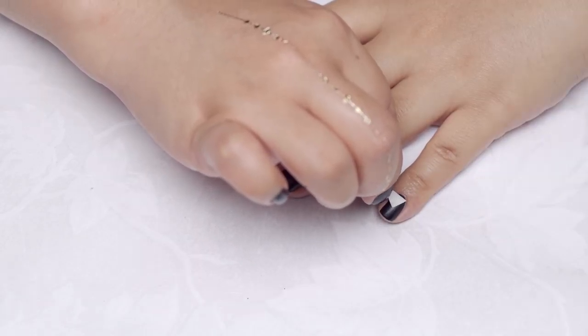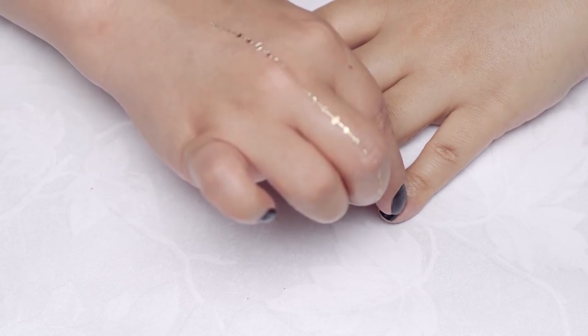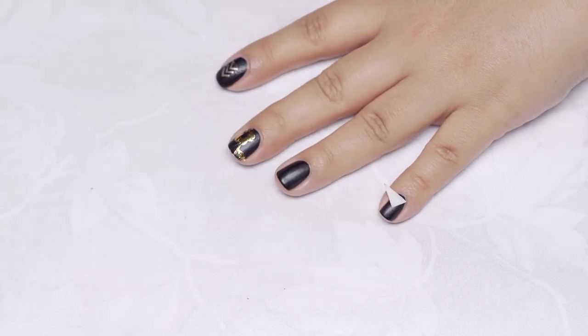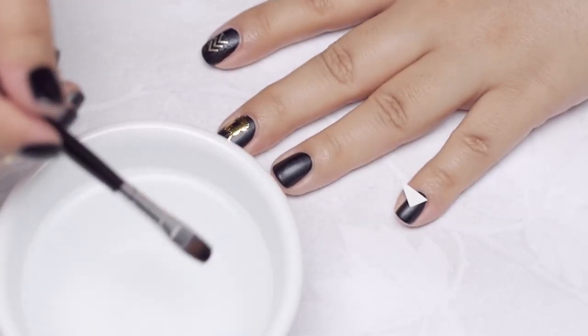Gently lift off a corner of the backing to check if your design has transferred. If not, press it back down for a few more seconds. If the design folds over, you can smoothen it down with a brush dipped in water.